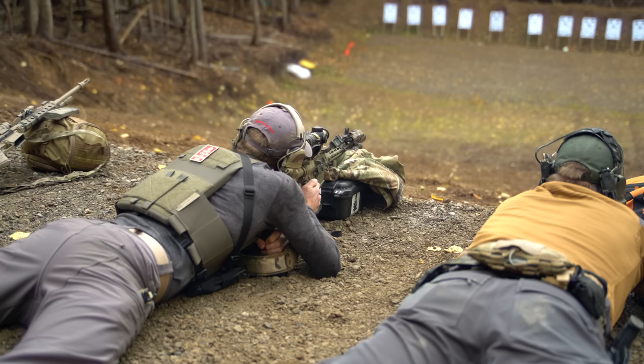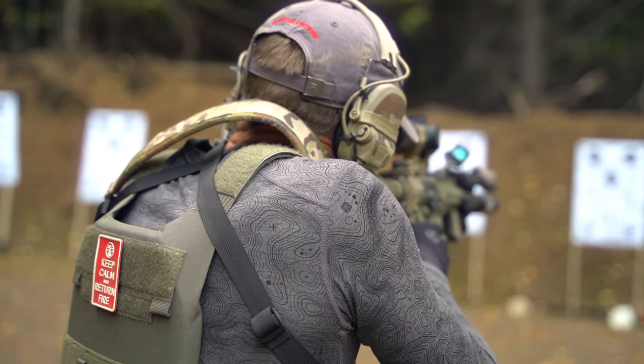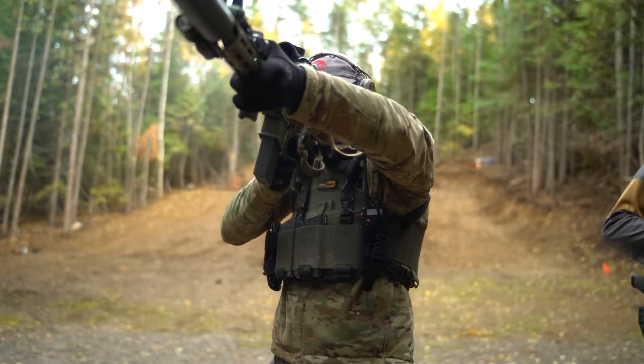Day two was dedicated to rifle. Started at 50 yards getting a good confirmed zero, then moved forward confident in our zeros and began working mechanical offset. Got reps with up drills, working both strike ready and low ready positions, recognizing the time and situation where each has a place. Continuing from the previous day, also worked grip and that good aggressive fighting stance. Bill also went over touch point shots — the time and place for them and how to perform them, getting really effective shots from a touch point very quickly.